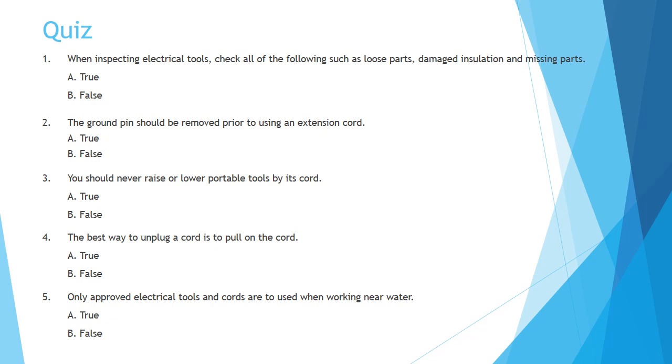Question 5: Only approved electrical tools and cords are used when working near water. A. True. B. False.